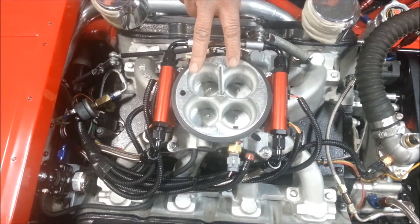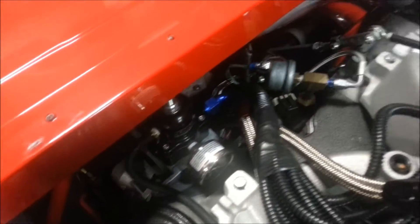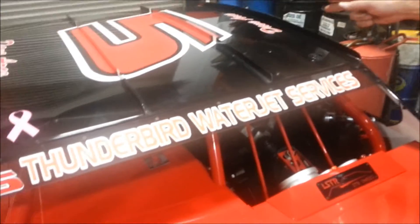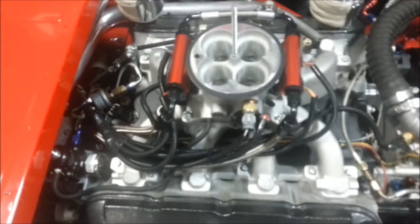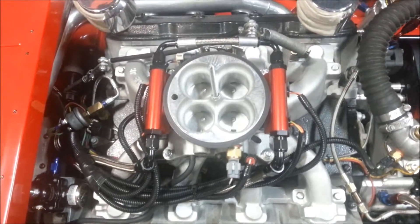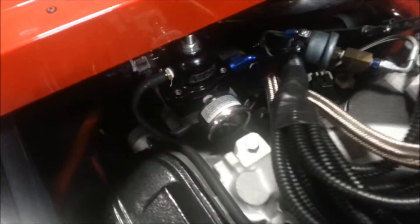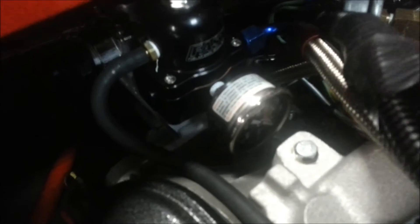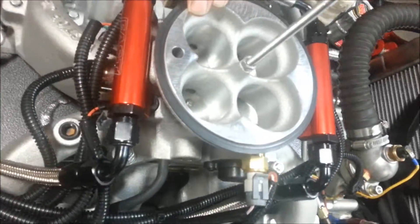What comes with this unit is you've got the throttle body, you have a regulator, and mounted in the back is an inline fuel pump of 100 psi. We are trying to get a unit together that will mount in the fuel cell, but we have not gotten that far yet. That 100 psi gets regulated down to about 40 or 50 pounds, and that's going to be enough with this particular unit to produce somewhere between 450 to 650 horsepower.